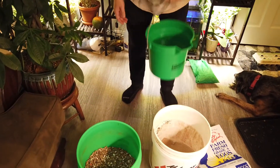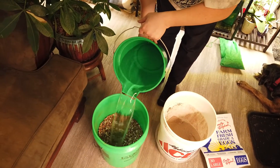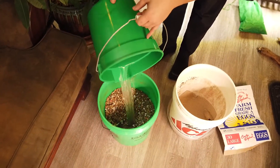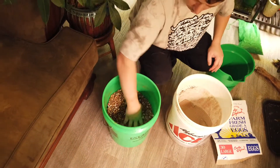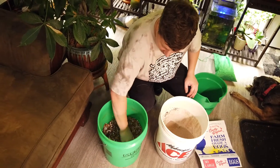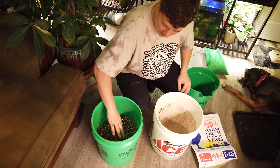Now we take our shredded cardboard or paper and dump about one to two gallons of water right into it. I'm going to let this sit for about an hour, stirring it a little, until the cardboard is very well soaked with water. Once it's done soaking, we will drain it. See you in an hour!